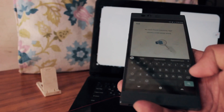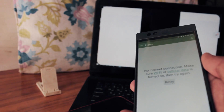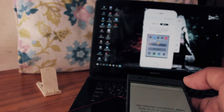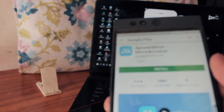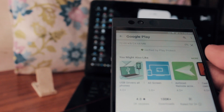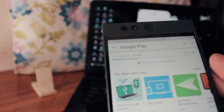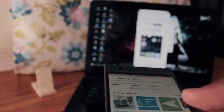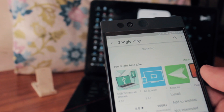Now I'm going to use my Nextbit Robin for the Android demo. Open the Play Store and search for Apower Mirror — it's a free app on Android too. I'm downloading the app for the first time on this Android phone. Once downloaded, it's practically the same as the iPhone. You click that blue circle mirror icon at the bottom and it searches for all nearby devices — even if your iPhone is running in the background, it will show up.